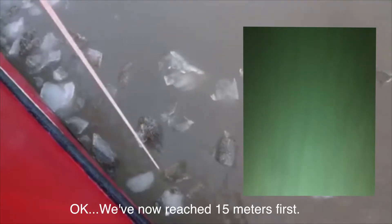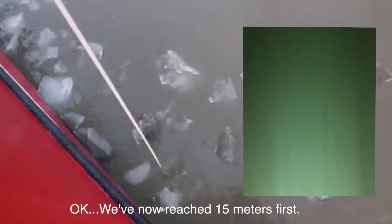Okay, we are now reaching about 50 meter first. Let's keep it for a while. Let's have breakfast first.